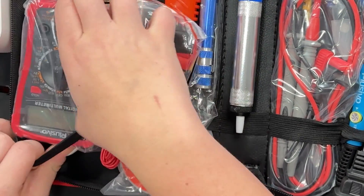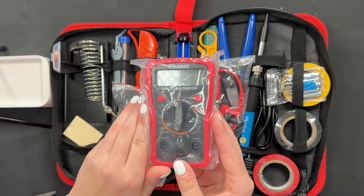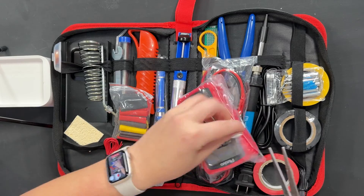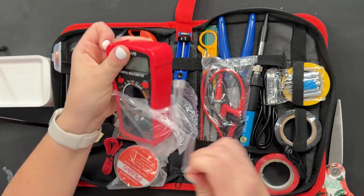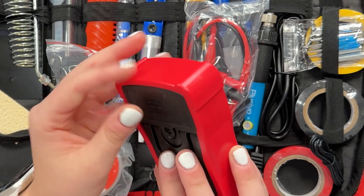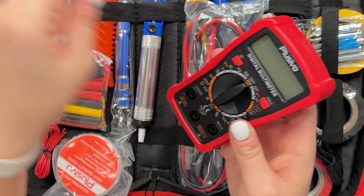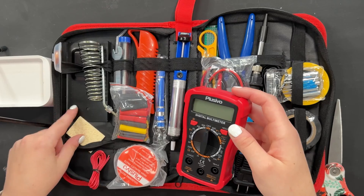Here's our digital multimeter. I've been needing a new one of these — I have an analog one. So you can see this is very nice. Looks like it might need some batteries, but it might already come with some. We'll check that out later. Very pretty.